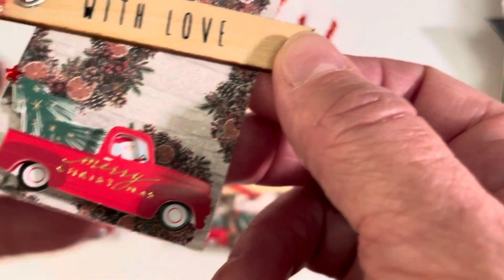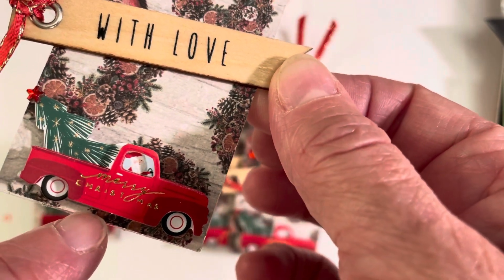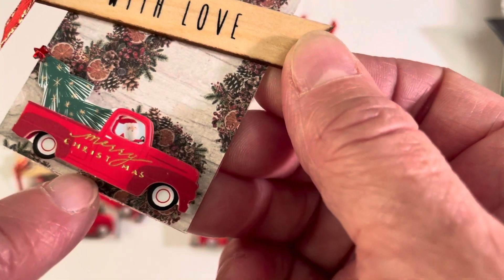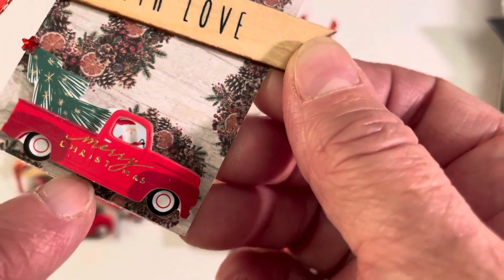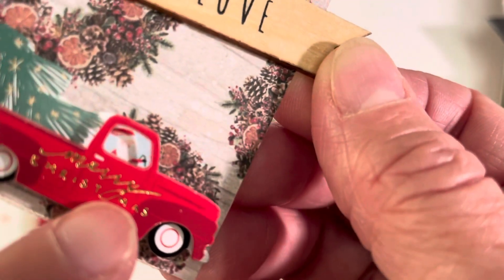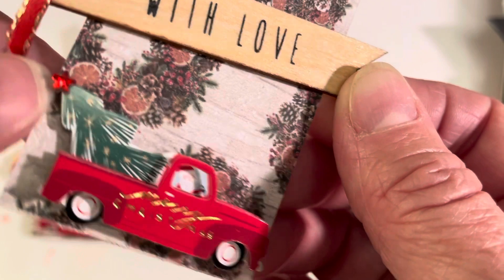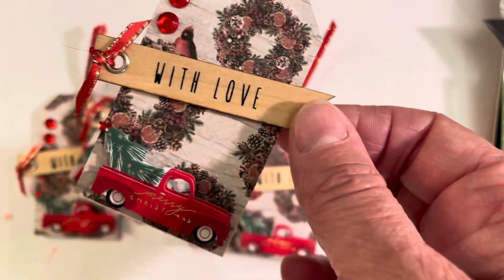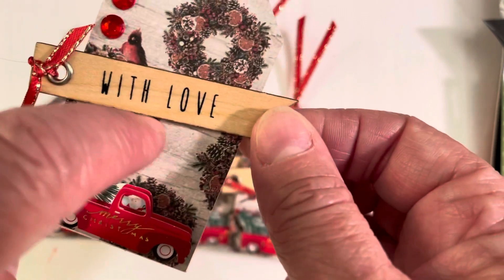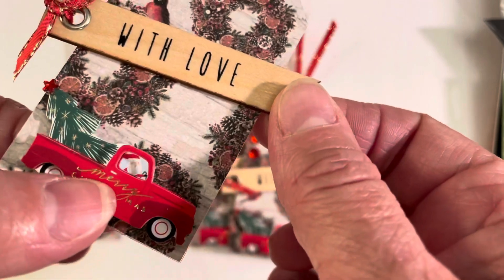And on these little trucks, which I had purchased last year back when they had all the Christmas stuff out at Hobby Lobby — you can see in that gold foiling, it does say Merry Christmas, which is cute. Santa's driving the truck and has a tree in the back. There's a little gem on the tree, which is adorable. With the red and the gold lettering saying Merry Christmas, I really didn't have to put any kind of sentiment on here like 'Merry Christmas with love,' because it already has a Merry Christmas.